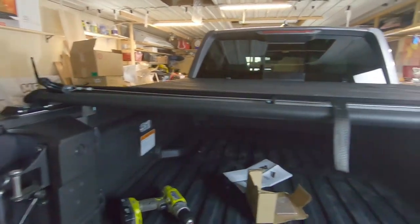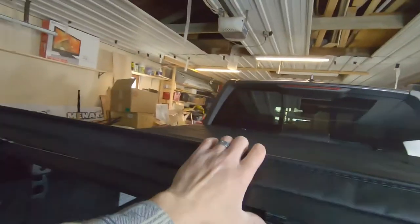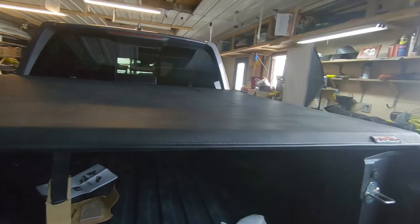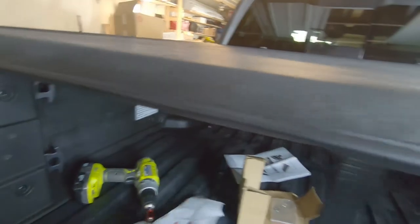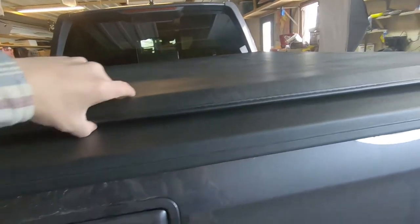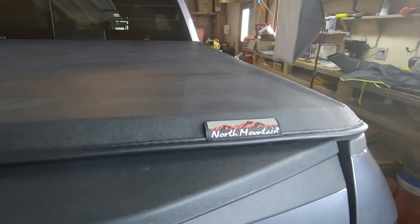When you think you've got it looking right, roll it back, put it in, and snap it down. Now that we have the proper seal on the tailgate - looks to me like we do - the North Mountain cover is installed.